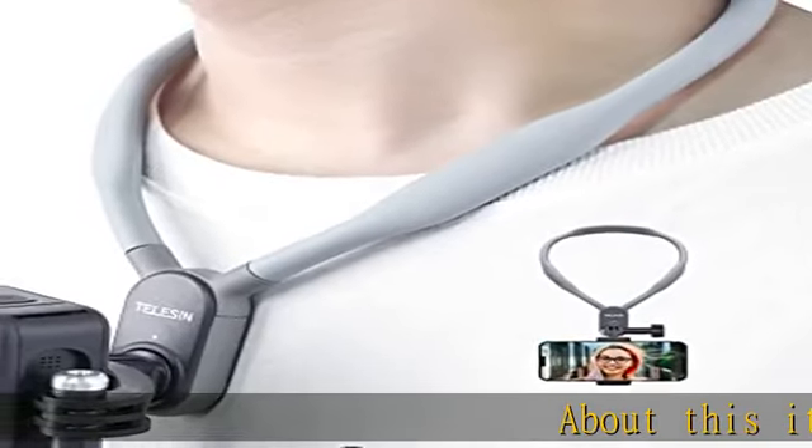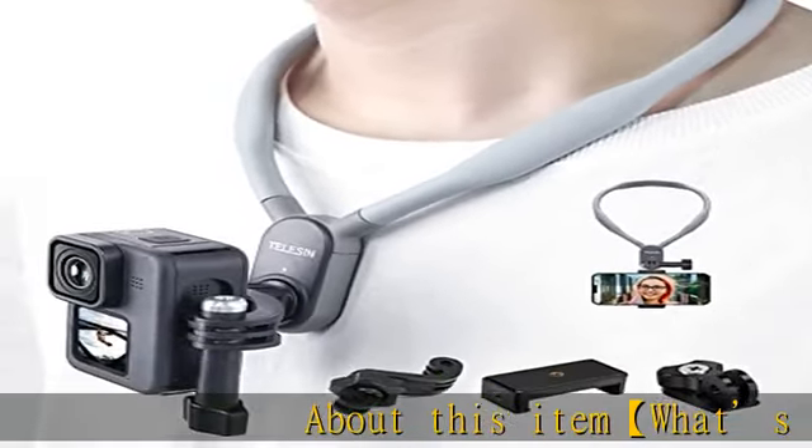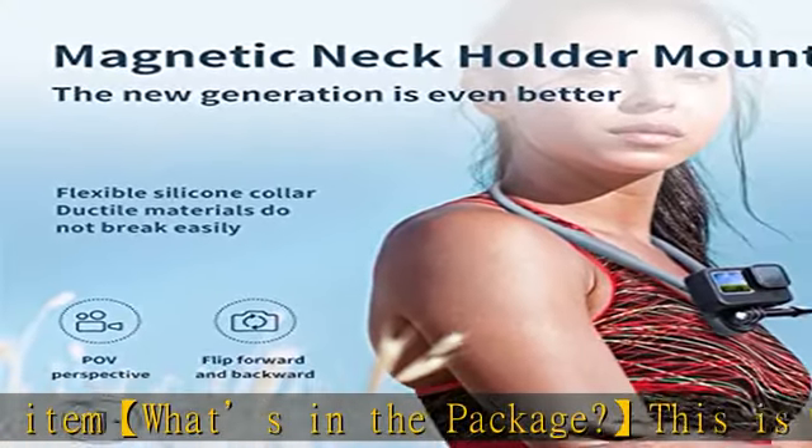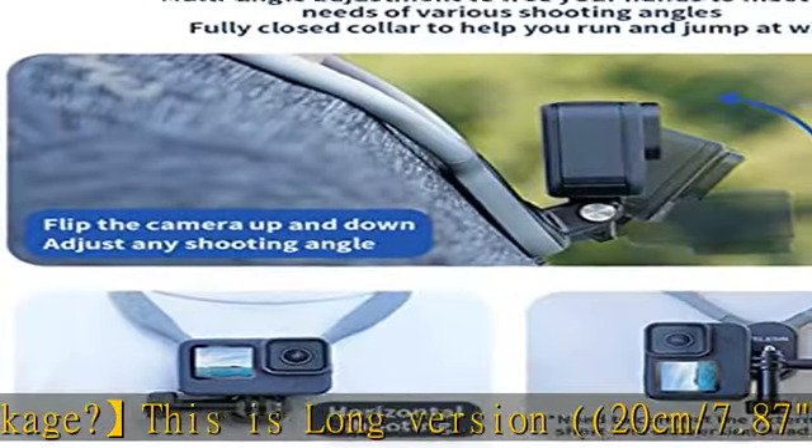About this item — what's in the package. This is the long version, 20cm / 7.87 inches, bundle kit. Package includes: 1x long neck mount, 1x phone clip.